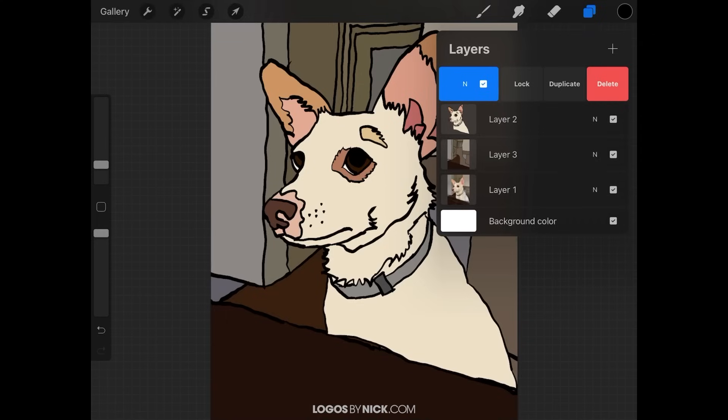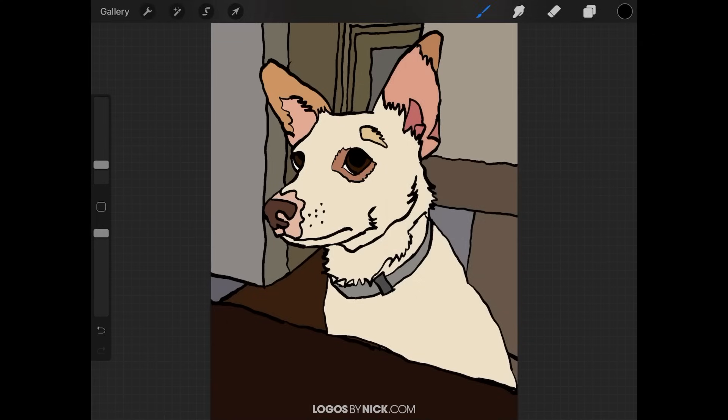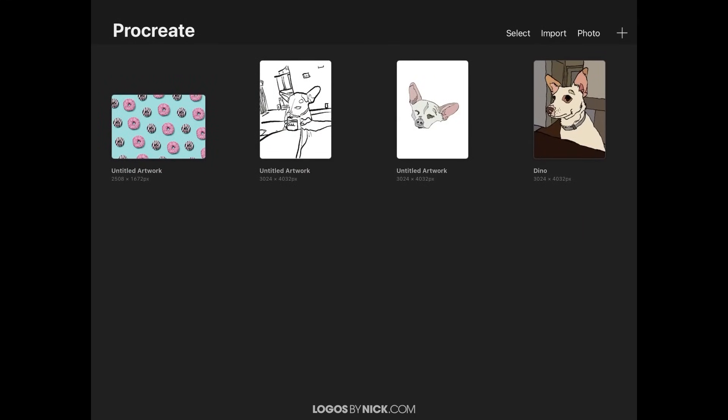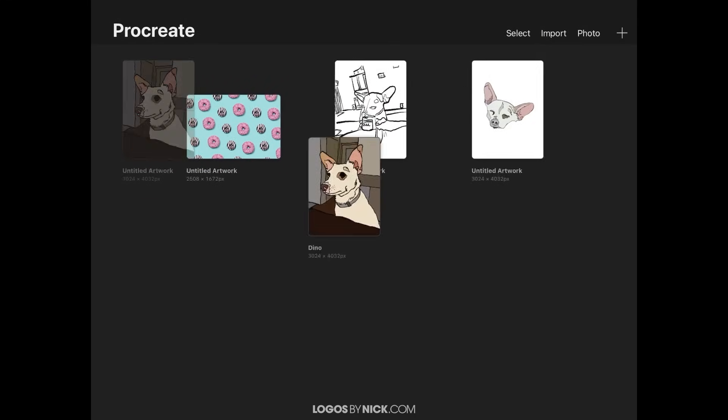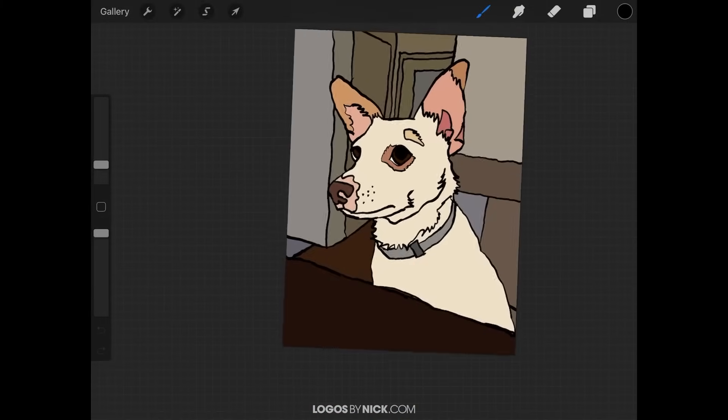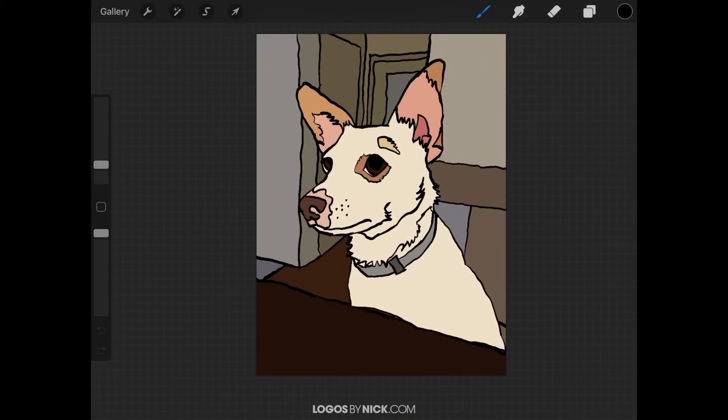I'm going to go ahead and delete that. You can also come back over to the gallery, tap on the plus icon in the top right corner, select 'Clipboard,' and it will create a new document based on that image you previously copied — all flattened without layers.